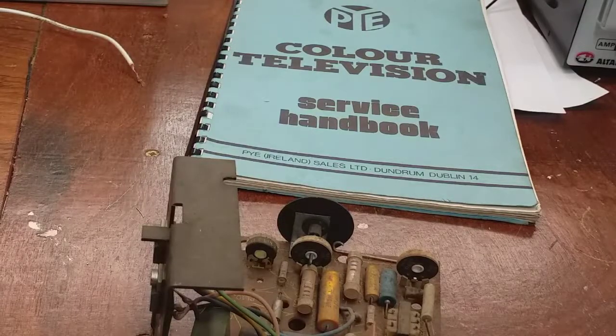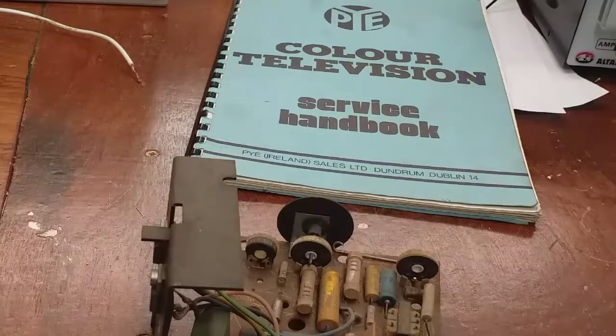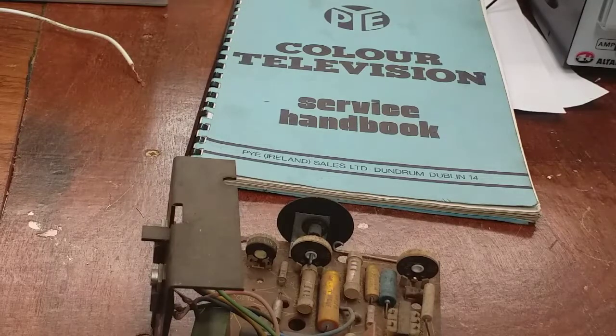I have the frame output panel out of the TV and on the bench. Most of these early colour TVs are modular construction — the various panels plug in and out. That was to help the rental trade. You could go into someone's house, quickly diagnose which panel was at fault, swap it out, bring that panel back to the workshop, and always have a surplus of panels ready to swap in and out, which made in-house servicing quicker.